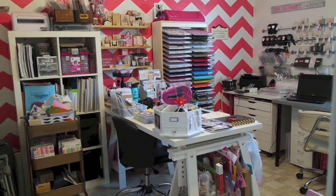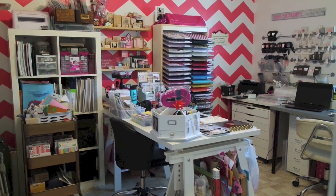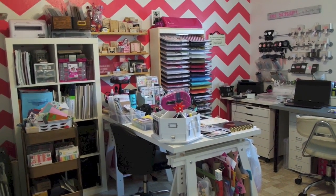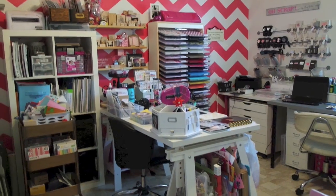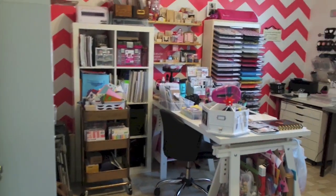To start with, I wanted to say by no means is this room perfectly clean. There's still a lot of things out of place, but this is as clean as I've been able to get it since I've moved things around. So this is what I look at right when I walk in the door.